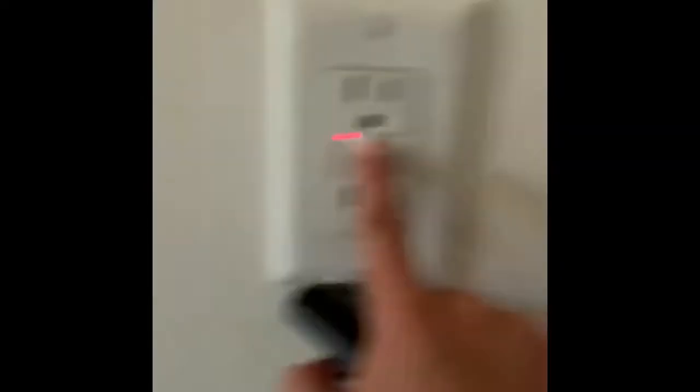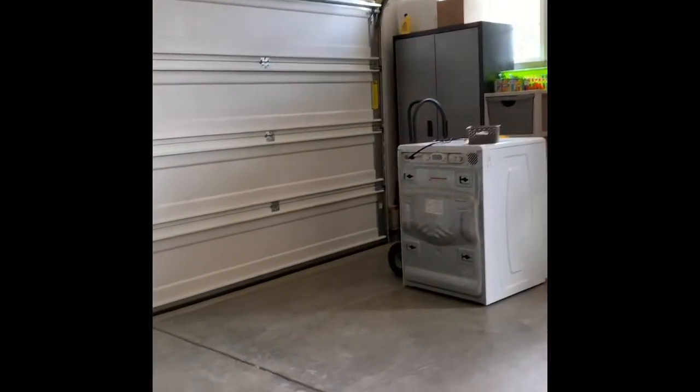Alright, turn it back on. And the light comes back on. Now I'm going to run it in just normal mode.